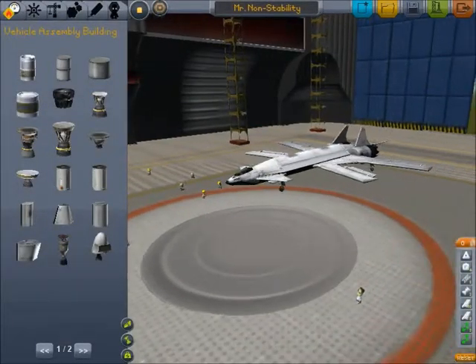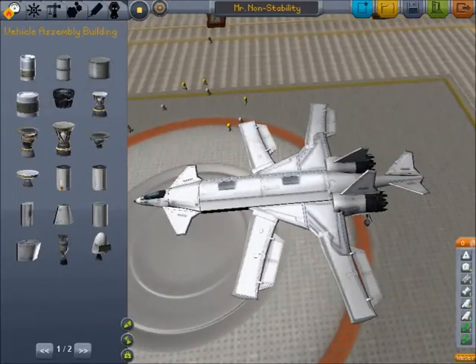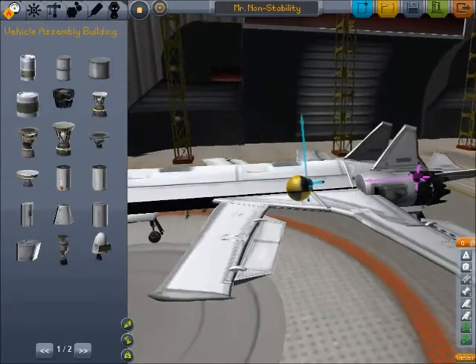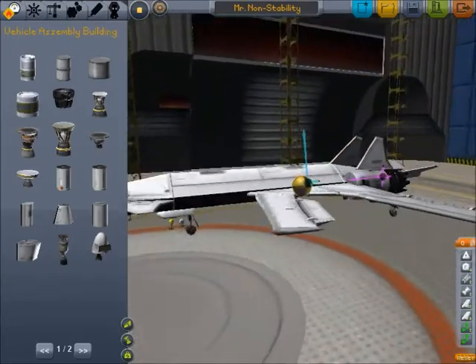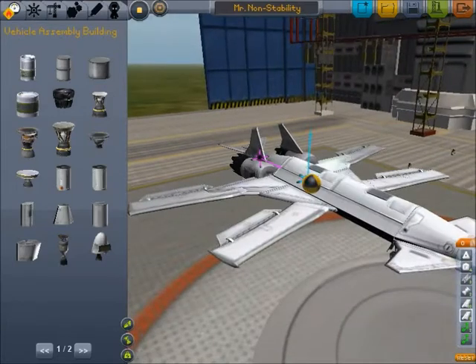For another tip in aircraft design, I'm going to show you this plane, which looks kind of crazy. The center of lift is actually a little further forward than we'd probably want it, but I designed it this way on purpose. Basically, this plane is designed to be really, really maneuverable.